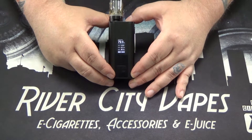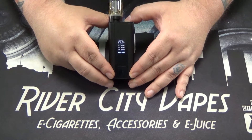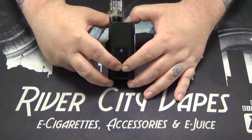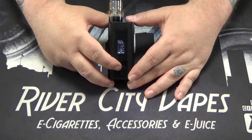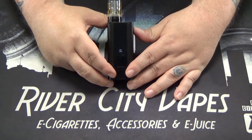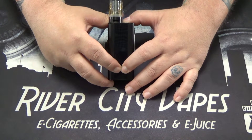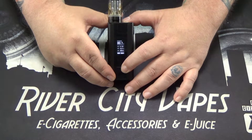There's also a lock feature. Say you want to keep it at 79.6 watts — hold down left and right at the same time and it says key lock. It will still fire, but you won't be able to adjust your wattage. To unlock, do the same thing — left and right at the same time — and it says key unlock, so now you can adjust your wattage.